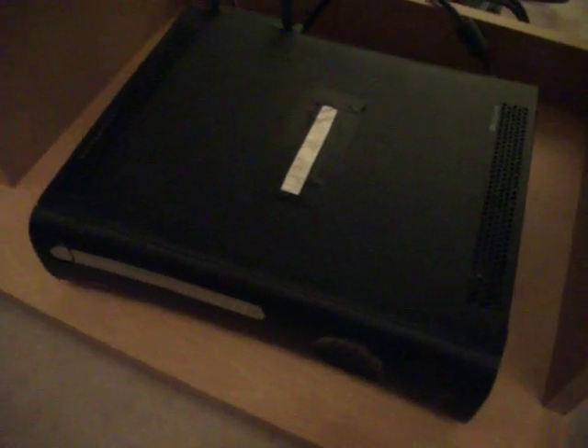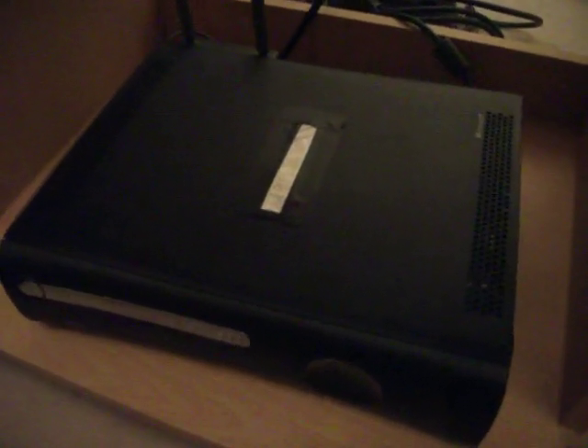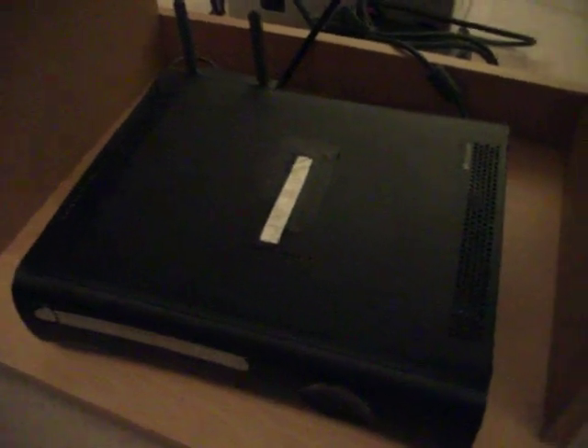The Xbox Elite is black, unlike the arcade and the premium. It has a silver disc tray, which is quite nice, as Josh is demonstrating. The only problem is you have to buy the wireless router separately — it fits into the back. That's quite expensive: 60 pounds for the double-prong version, and £45 for the white single-prong one.